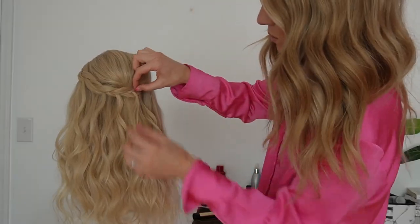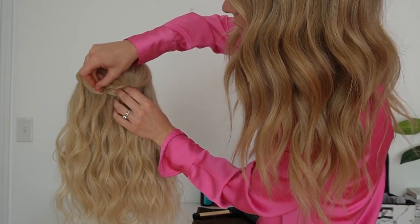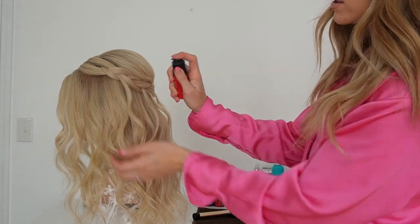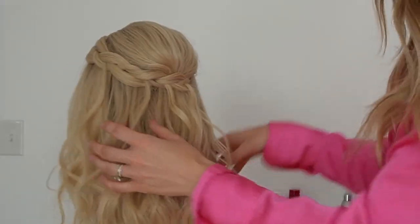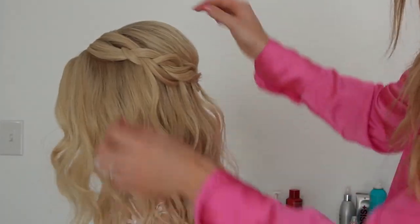Then I like to go back and fluff out my braid a little bit more. When working with braids in the hair, I love using a texture powder to help expand the braid. I'll pump a little texture powder into the braid and then manipulate it to really make that braid pop.